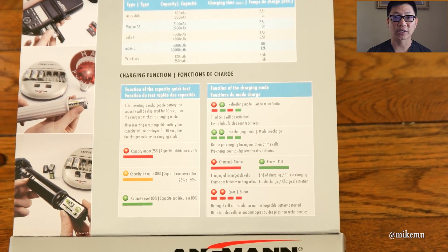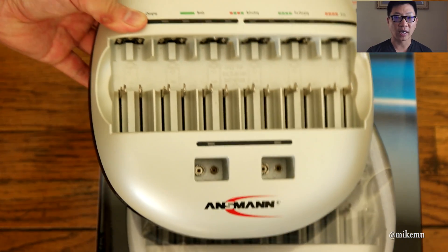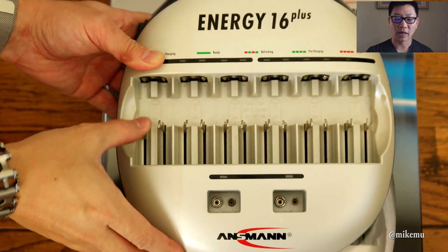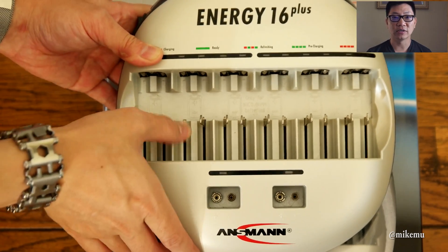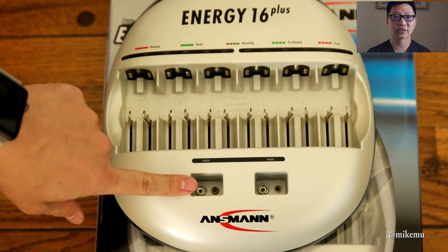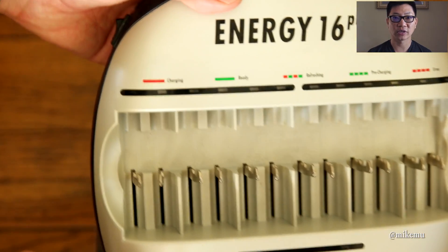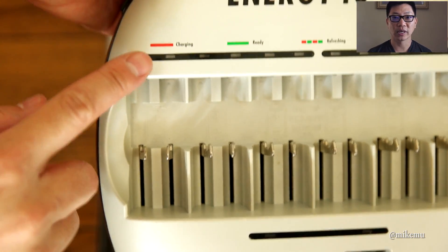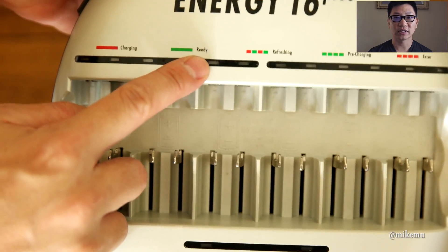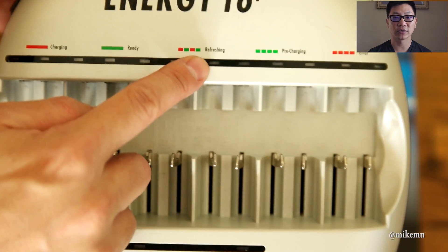There are a lot of choices out there and in some cases you really do get what you pay for. The one I have is the Ansman Energy 16, and I really love this because it's an easy, no-frills, no-buttons type of charging device. You just slide your batteries right into the electrical contacts. It charges up to 14 AA or AAA batteries at one time, or seven C cell or D cell batteries at one time, plus two 9 volts at the same time.